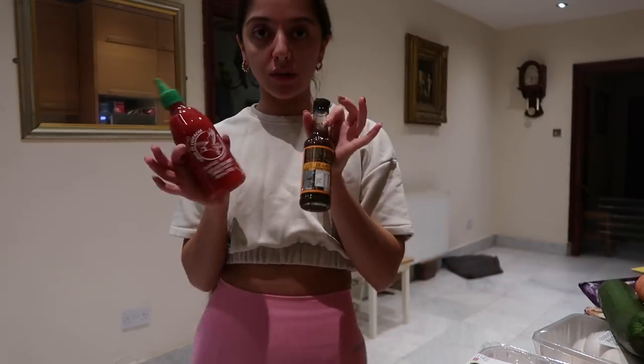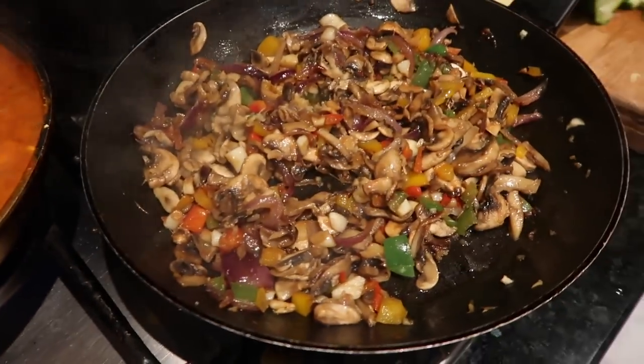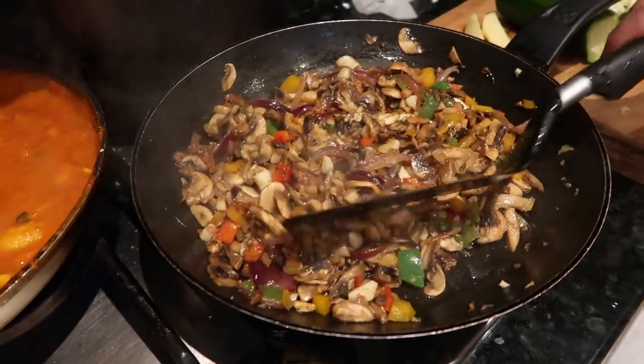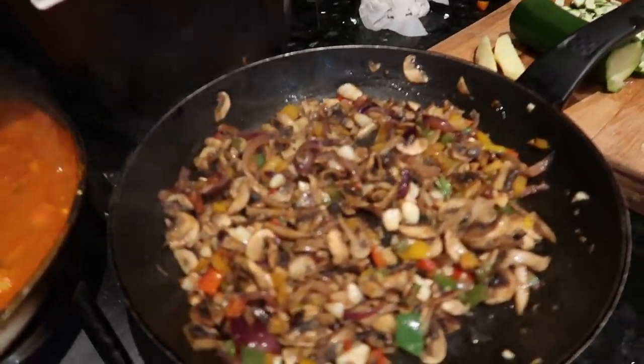I'm going to attempt to make a prawn curry. It's a chicken curry in the recipe book, but I'm going to make the prawn version because my mum has bought loads of king prawns. This coming to a boil is the seasoning for my mum's version — which is technically my dad's version but she's the one making it. My dad makes amazing prawns.